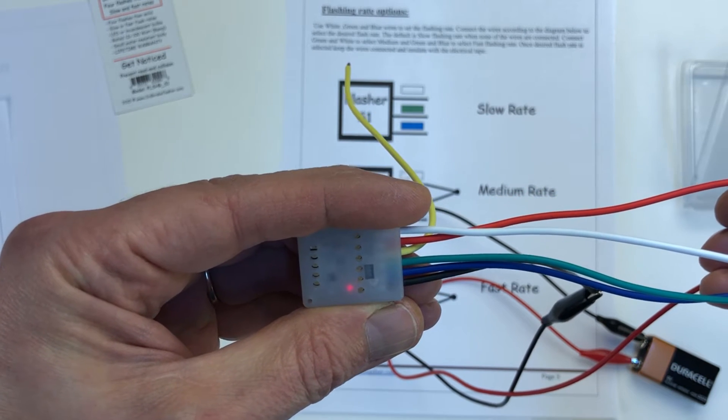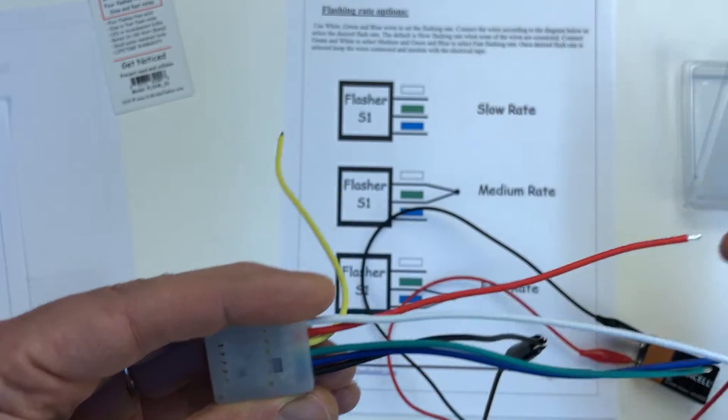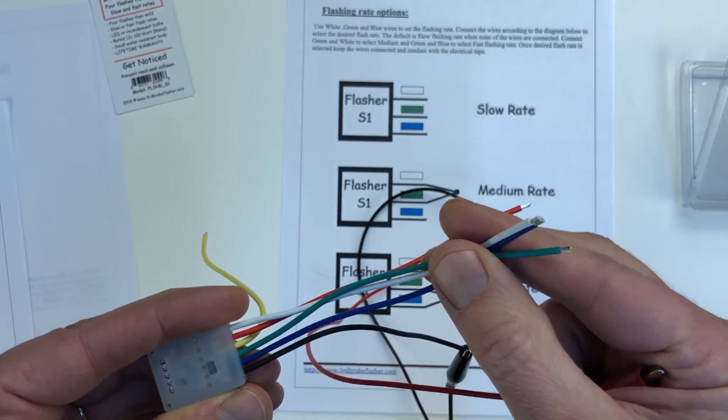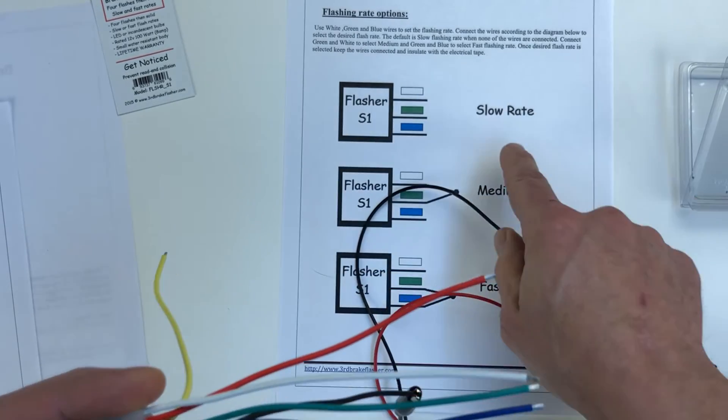And that's how your brake light is going to function. By default, if you don't connect any of those three config wires, you get a slow flash rate.